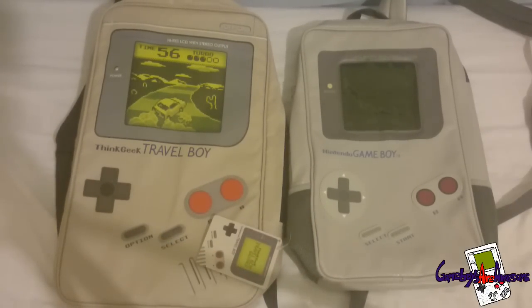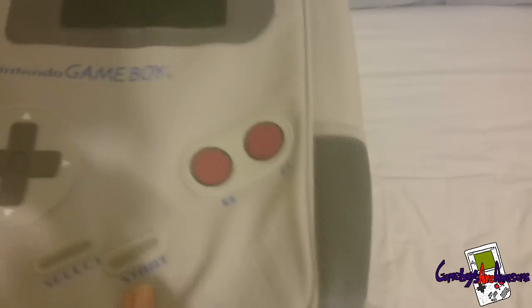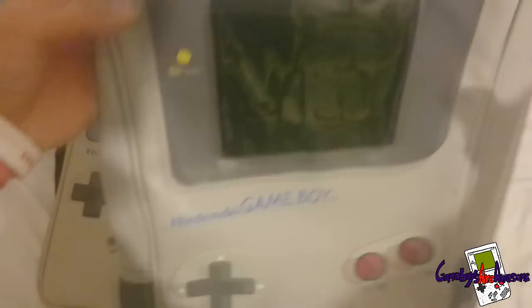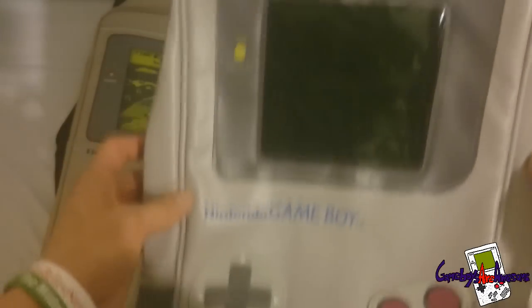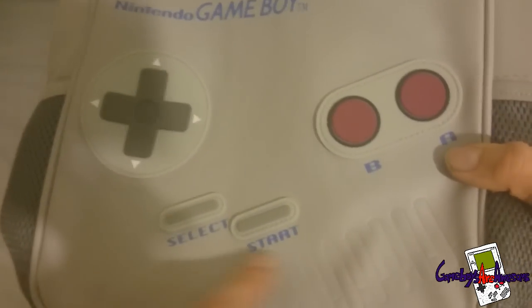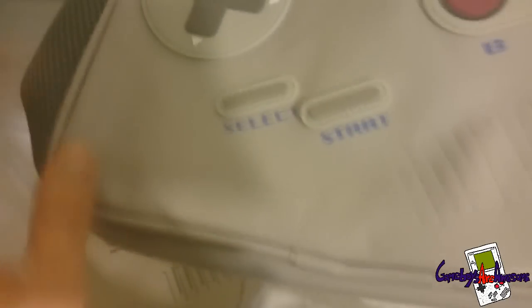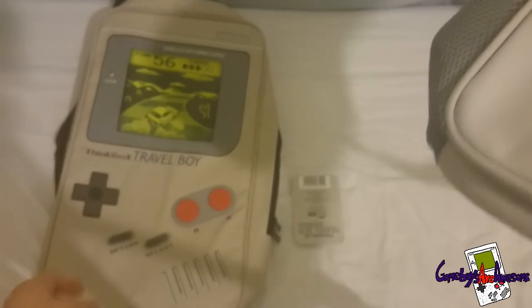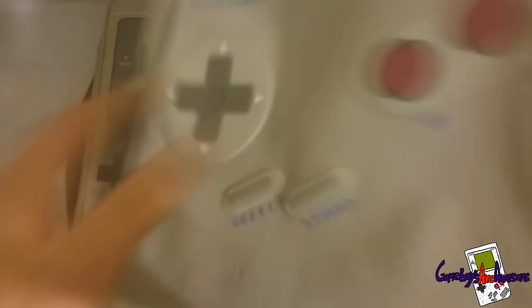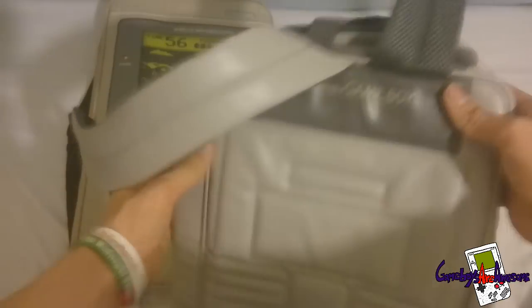The one I love the most is this one here guys. This is the one I got today and as you can see it has got some really nice detail on it. It says the right things and it has got the speaker here. It has got the headphone port in grey as well, which the other one does not have. The back of it I love - it has got the detail of where the battery cover should be and also the detail of where the cartridge should be.